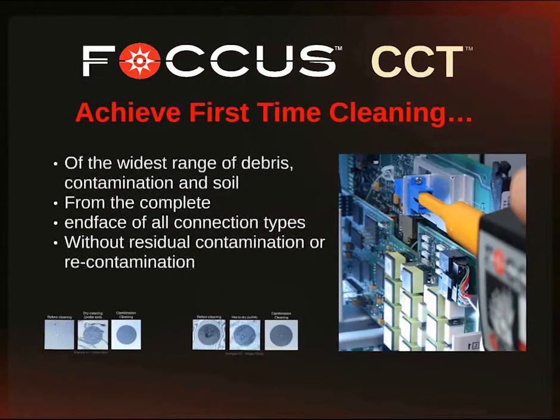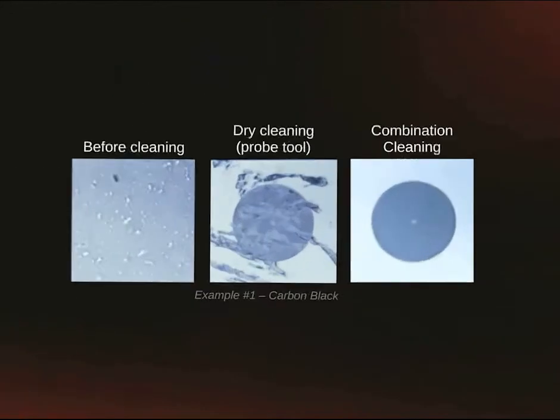The CCT clear connection tool achieves first time cleaning, removing the widest range of debris, contamination, and soils from the complete end face of all connection types, without any residual contamination or weak contamination.